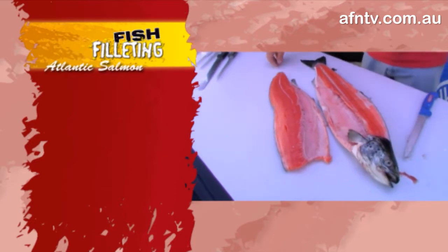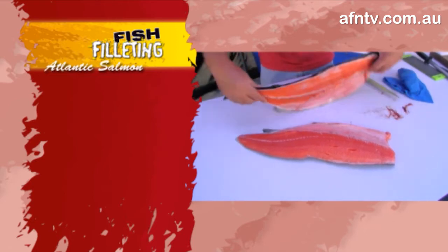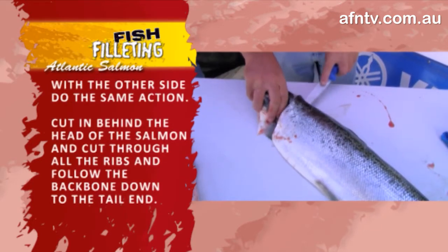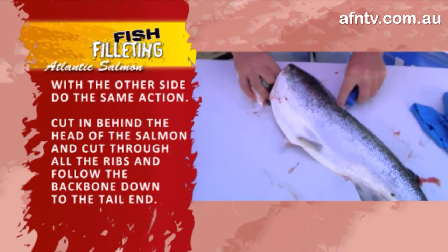The Japanese tell me this is actually the better part, but for us it's a little bit of a pain to get through all those rib bones. Just slip him over, run down the other side — as you can see, just through it, that's a razor sharp blade, nice and easy along the backbone.